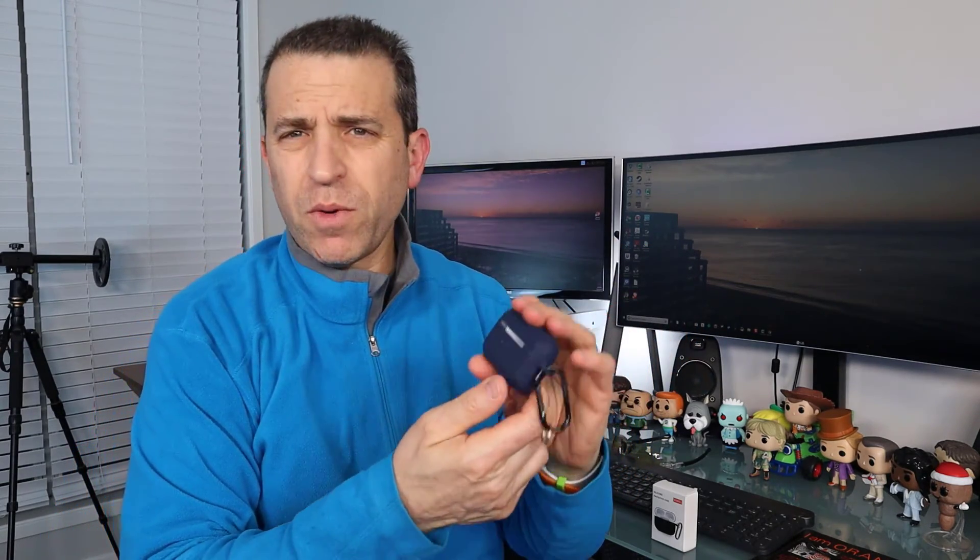So there you go — check it out. Affordable. Protect your investment. If you have any questions, let me know. All right everybody, have a great day. Thanks so much for watching. See you on the next video. Take care.